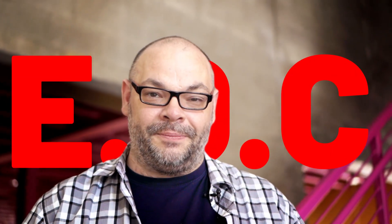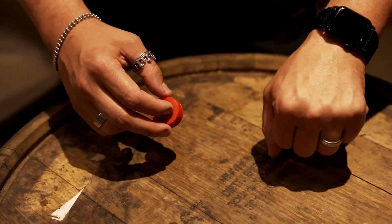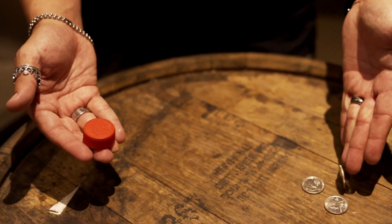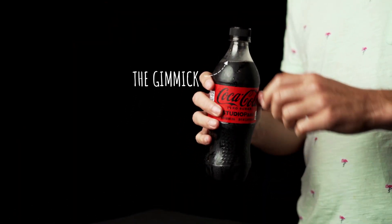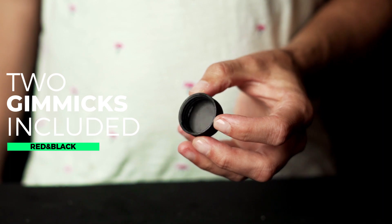My name's Craig Petty and I am so excited to show to you your new everyday carry. What Seth has done is he has taken the power of the slot box and built it into an everyday-looking bottle cap. Let me tell you something about this bottle cap — it's designed to actually screw onto a normal 20-ounce soda bottle. Not just sit on top, but actually screw on top. It means this is the ultimate everyday carry.